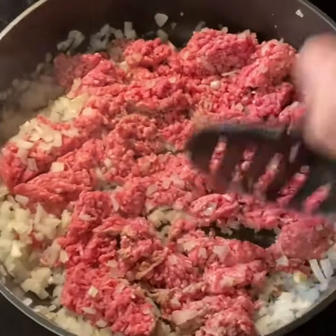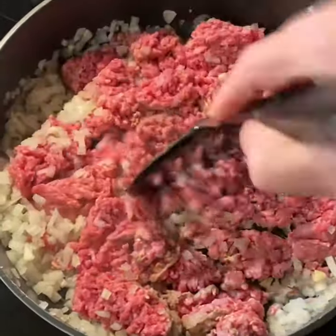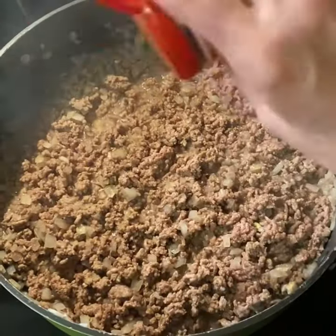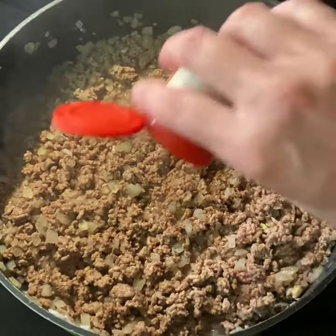Hey guys, come with me and I'm going to show you how to make a really fast and easy chili. Brown some ground beef with some onion and garlic. Once you've browned the ground beef, add some chili powder to the top of your ground beef.